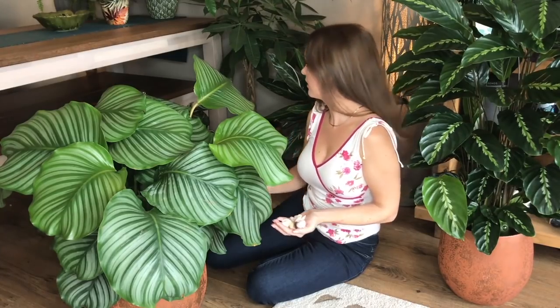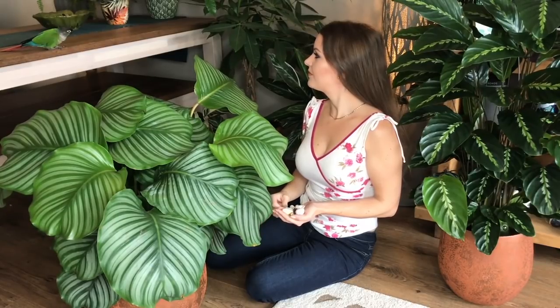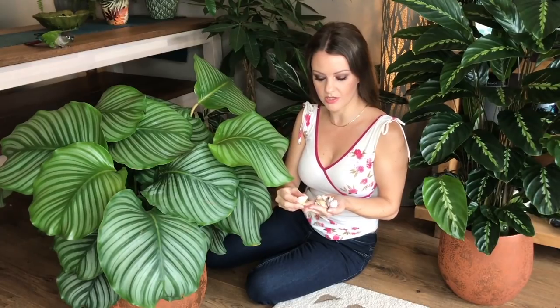He's eating my white fusion Calathea! Luckily calatheas are pet friendly, hence why I have so many in here, so if he does eat them it's no problem, but obviously I don't want him to. Anyway — seashells: scatter them on top of the soil. When you water your plant, the water will collect inside the shells and increase the humidity. I don't actually do this with my plants inside yet, but I do this with all my tropical plants outside.